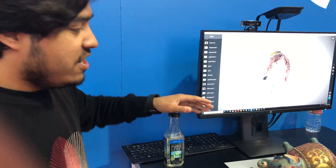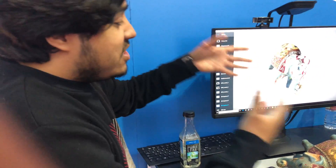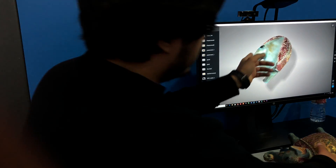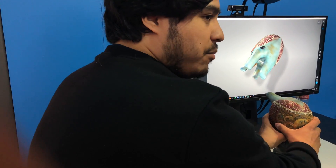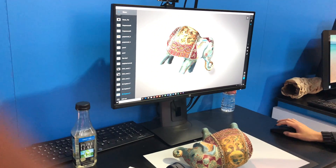But this one was actually just a first-time user. She came up, she scanned it, she took the pictures. The only critique I saw — it's honestly perfect. It's just that when she took the back picture she was kind of moving in a little bit, so that's why you get that. But even then, for a first-time user, she did this in three or four minutes.